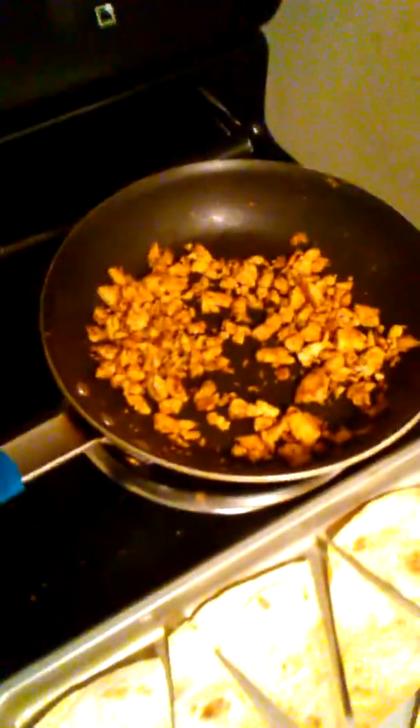Guys, so tonight we've got some tofu tacos. I'm pretty excited about this. It's pretty much my first go around, so we'll see how they taste. I also ran out of taco seasoning — I didn't realize until the end — so I kind of just made my own. So yeah, we'll see how that turns out.